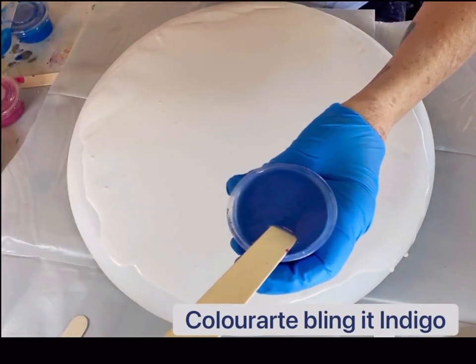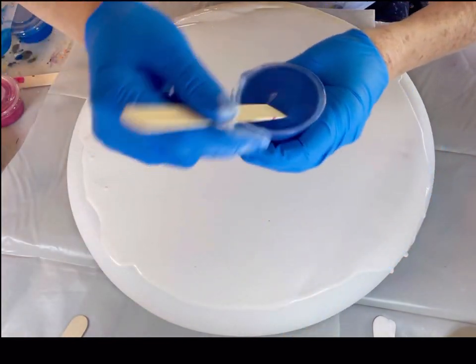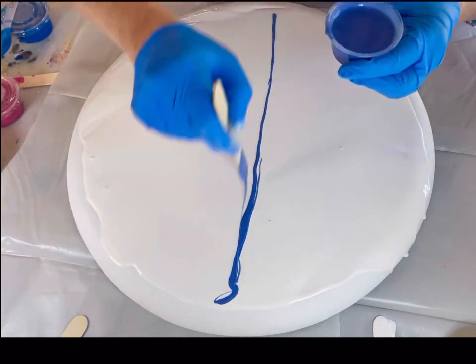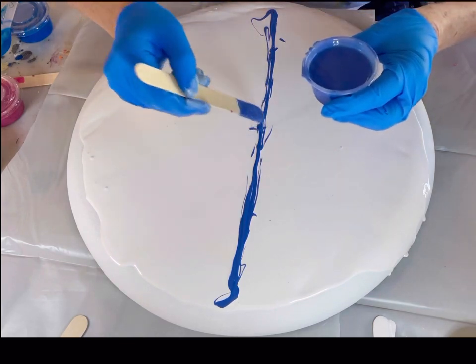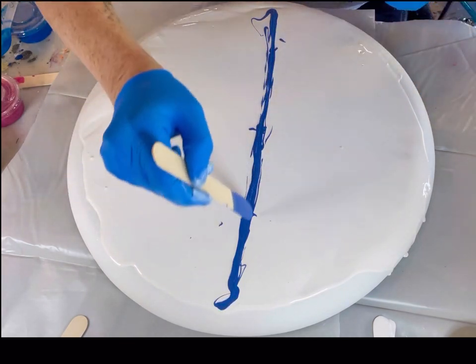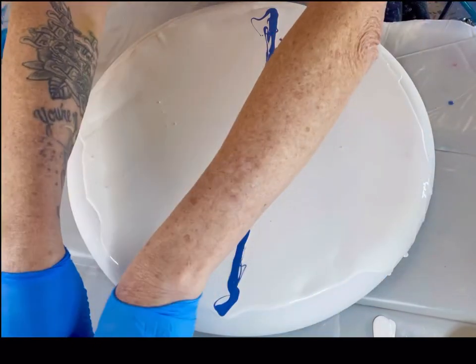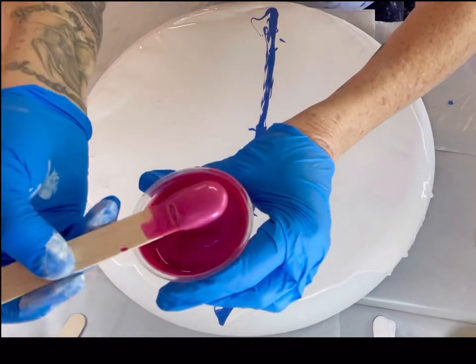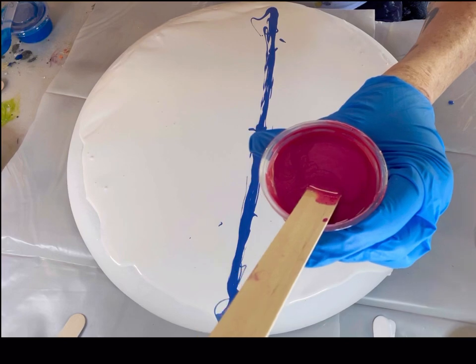I'm going to start putting my colors down. My first color is Color Art Bling It Indigo — great color, it's a good base color too. I'm going for some pastels since it's spring. I don't do a lot of pastels; if you've ever seen any of my other work it's usually red and gold, so this is a little different but it's fun. Up next, this is the Watermelon Mist by Color Art — another beautiful color.